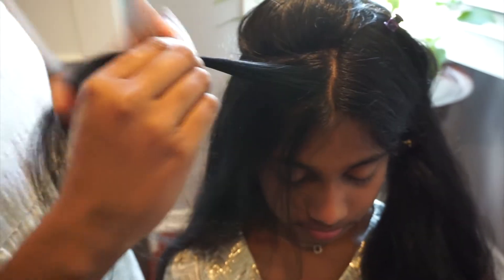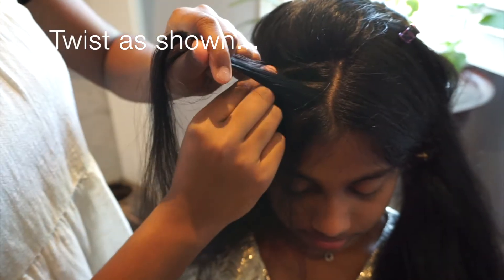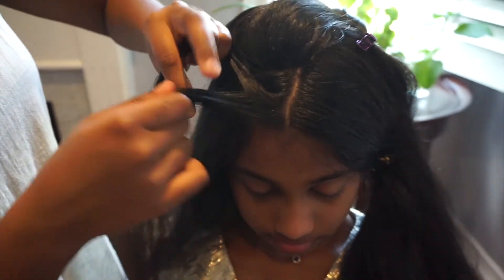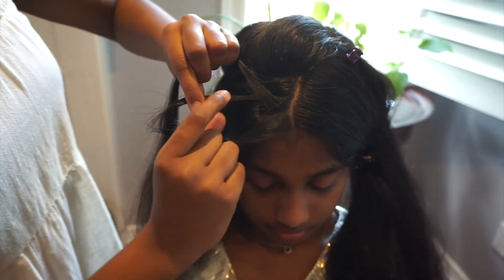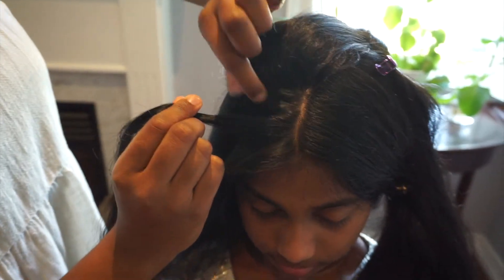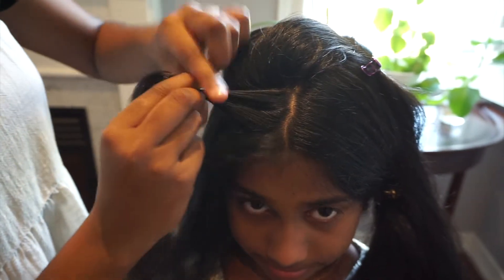Now you're going to start with your twist. Take a small strand on the top and split into two. Now cross it over. Take from the front and add it to the right strand. Now you're going to take from the back a small section and add it to the left side. Cross it over.